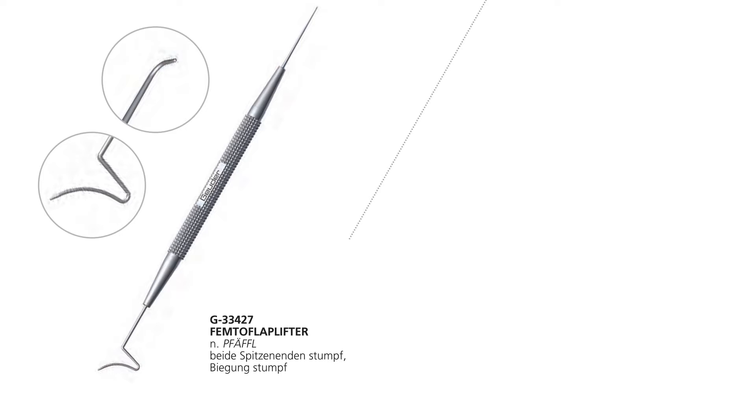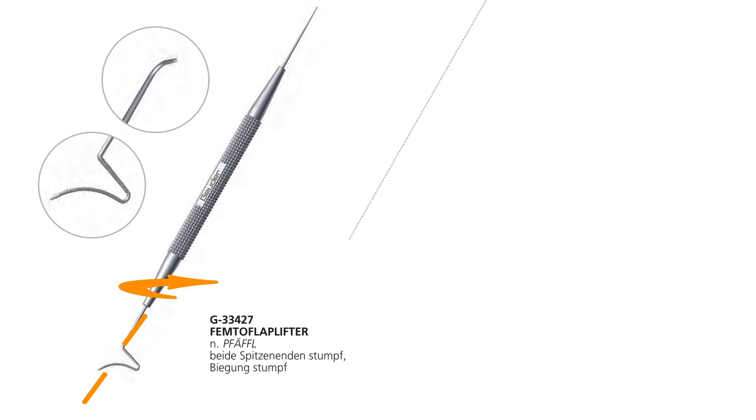Because of the shape, the pivoting point of the instrument is not at the back end but halfway — at the part used for the dissection. So the turning point of the spatula is not outside the cornea but is located above the tunnel incision. This minimizes the strain on the incision site and decreases the chance of having a rupture at the entrance site.